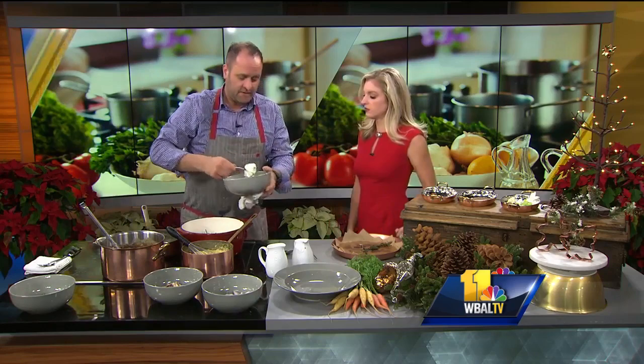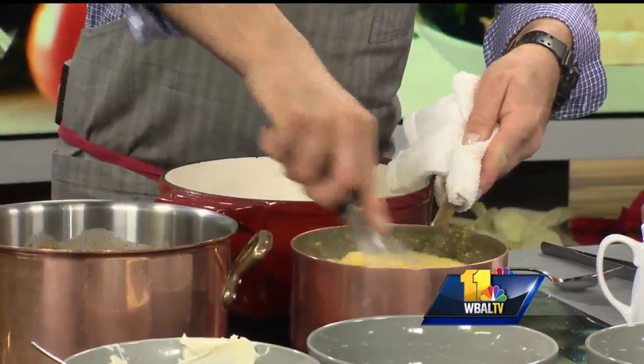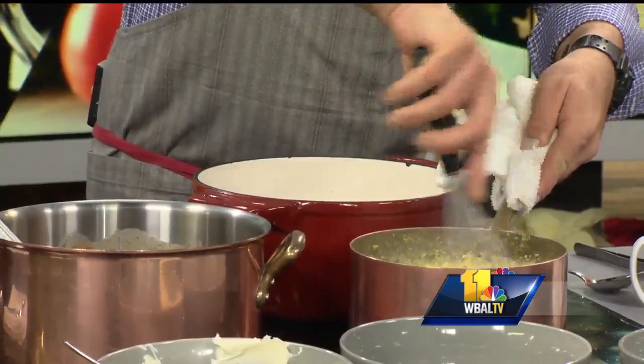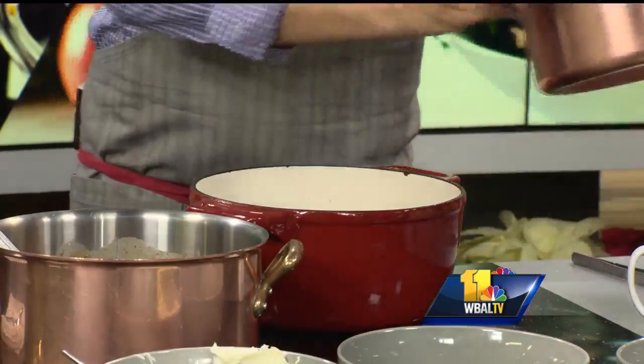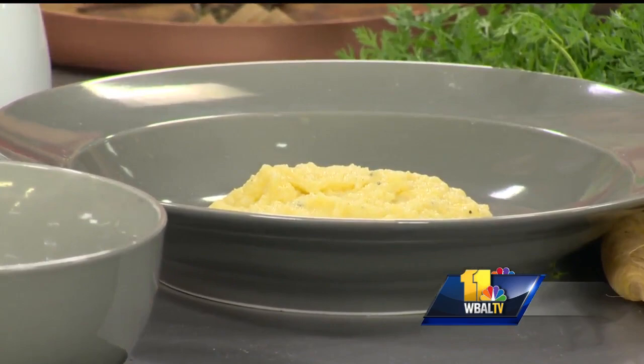Over here, they serve it with creamy polenta. The polenta is very easy to make — you can use a flavorful stock or water. We made the polenta earlier, creamy, and then we add that beautiful mascarpone cheese. There's a little Italian influence — isn't that nice? So we're going to plate it up here. It sounds really complicated, but it's not. Think of it as your mother's pot roast — it's just as simple, just with some extra unusual spices.